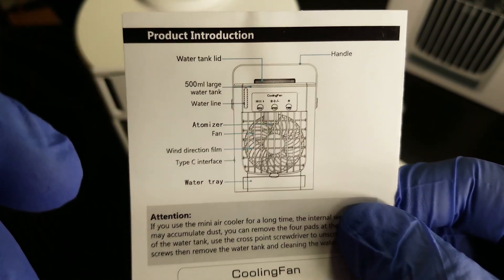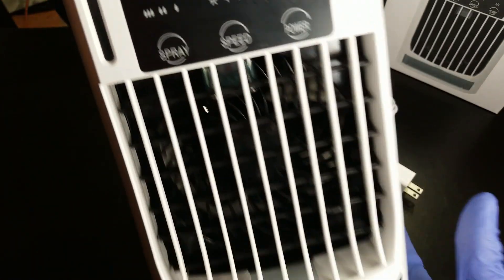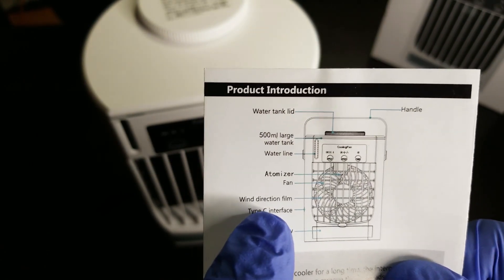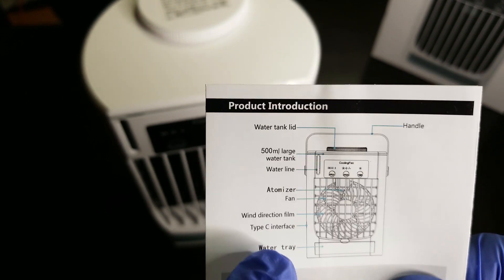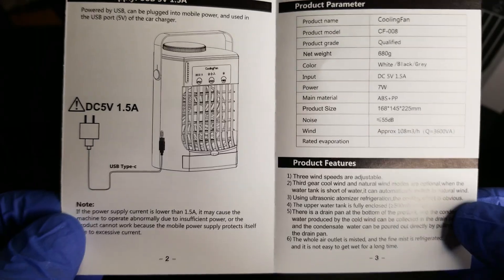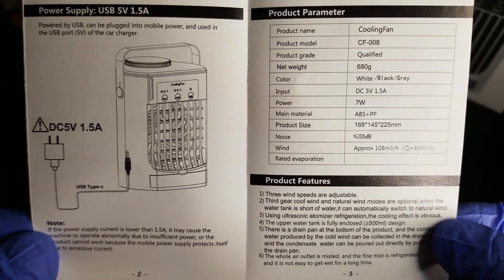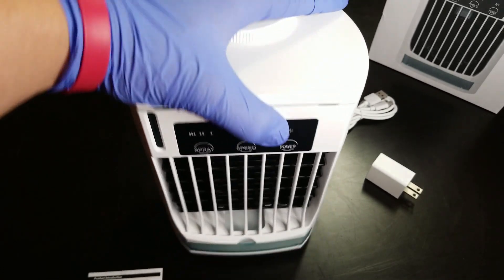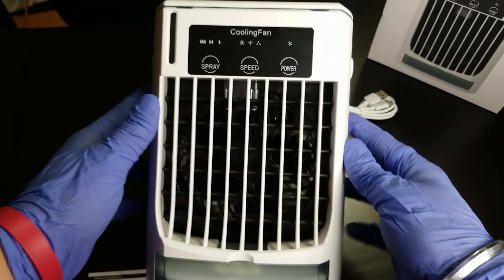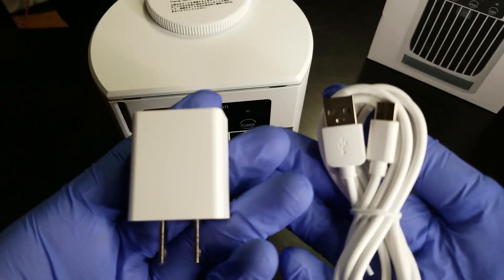Looking at the manual: the top is the water tank and lid with a 500 milliliter capacity. There is a water level gauge. It includes the atomizer and fan, adjustable wind direction, the USB type-C interface, and multiple settings. There are also tech specs available to pause and check out. Everything included: the AC unit itself, the USB type-C cord, the AC adapter to plug into the wall, and the manual.